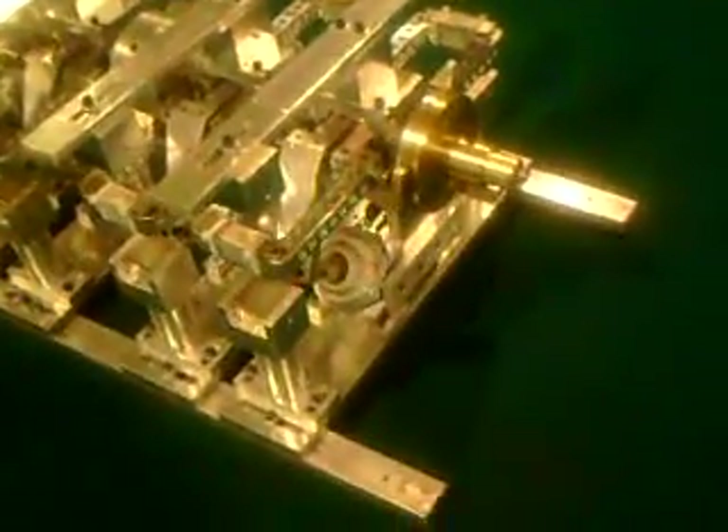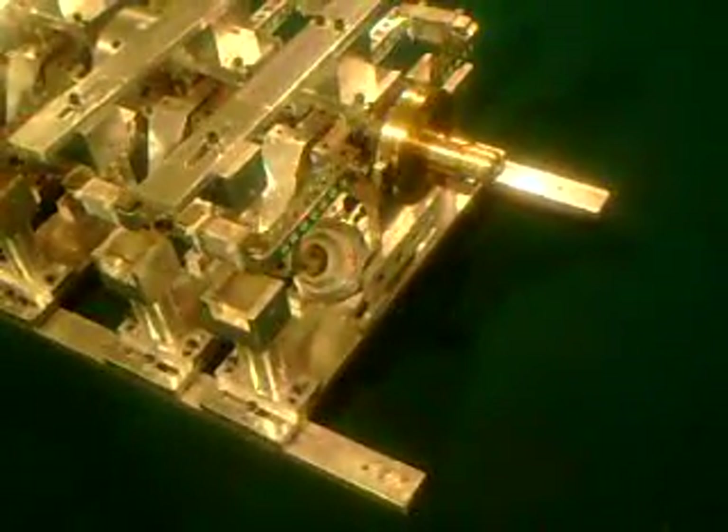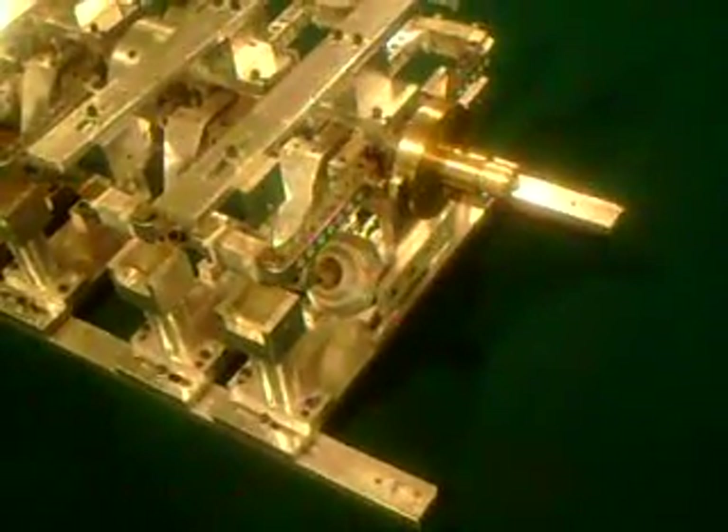As soon as I get those coils built, I'm going to start putting the magnet wires in and start wiring up. Then I'm going to see what it does here, see what kind of output I got, and see how this thing is going to work. It's coming together really good — it's beautiful.